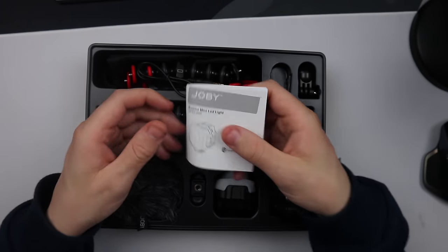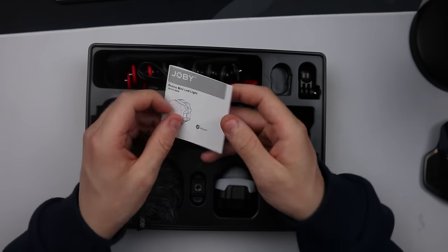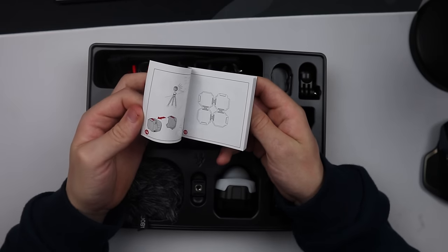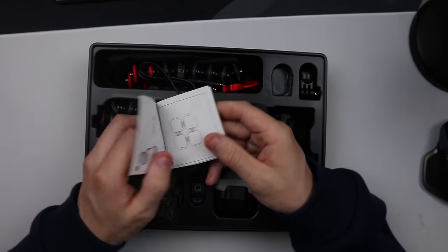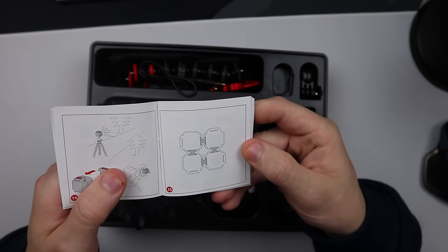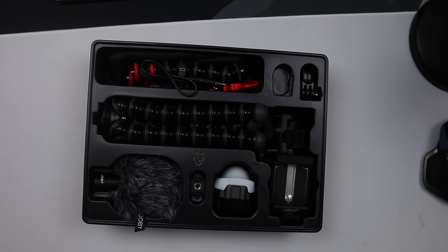We also get the BMO Mini LED light — this manual tells you everything about it, how to turn it on, how to use it. You can actually combine multiple of them together — you can buy multiples and connect them. That is absolutely amazing. We'll set the manuals to one side and start looking at what comes in the box.